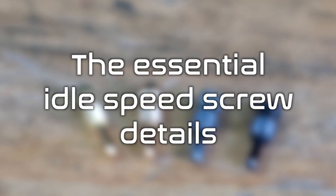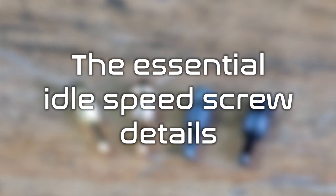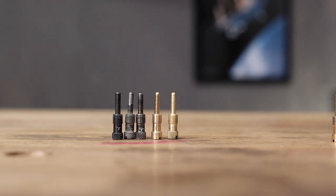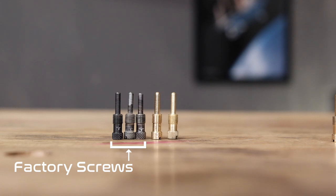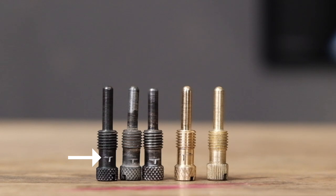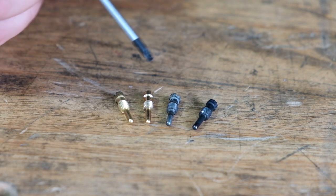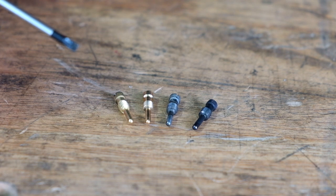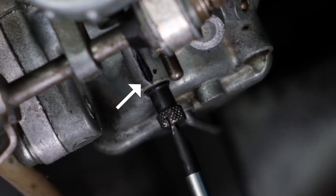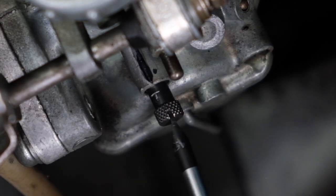The next part I want to point out is the idle speed screw, or slide position screw. The purpose of this screw is to change the height of the slide, which therefore changes the idle speed. The two I have here are factory original screws, and I also have our new Common Motor screw from our kit, plus a generic aftermarket screw. The very important detail is these little T-marks — they look like the letter T on each screw.